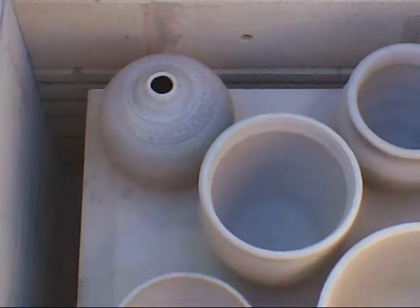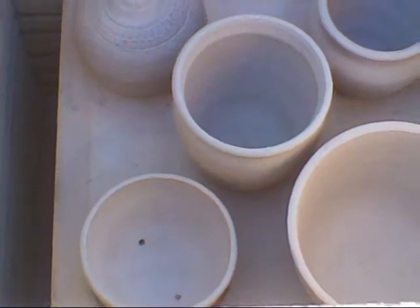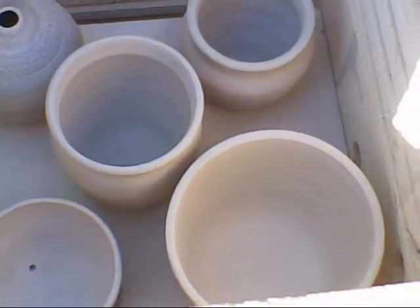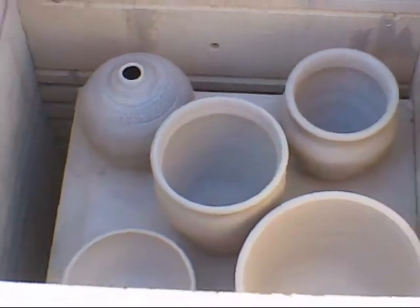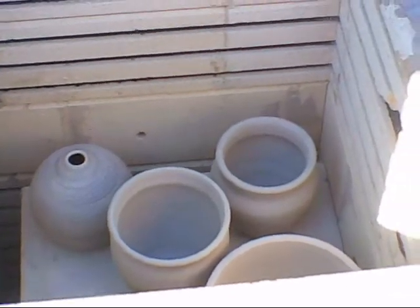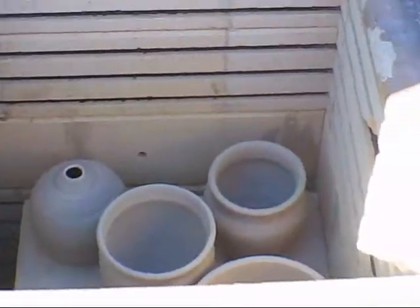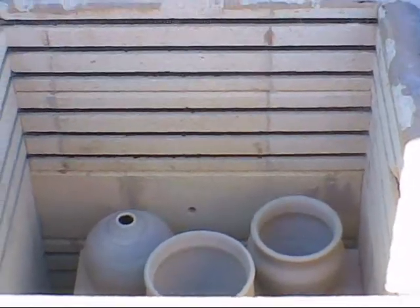I'm hoping for somewhere between Cone 010 and 08 — a very soft bisque — and not to break anything, although I doubt that I'm going to be successful. But we're going to put the lid on and give it a try, and we'll update you throughout and show you the results, for good or bad, at the end.